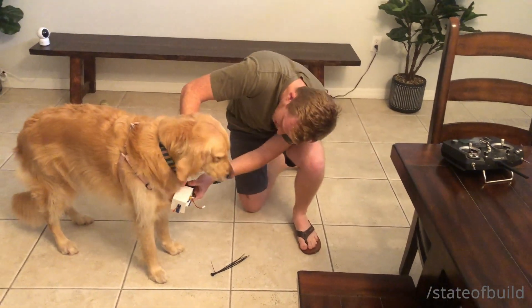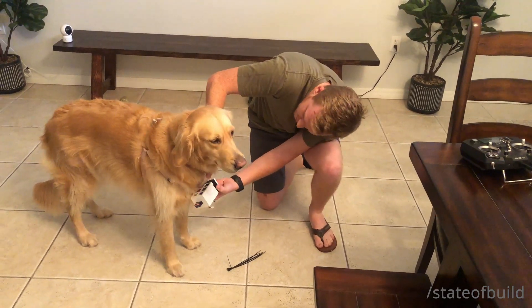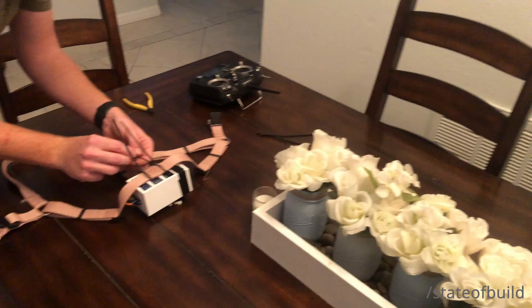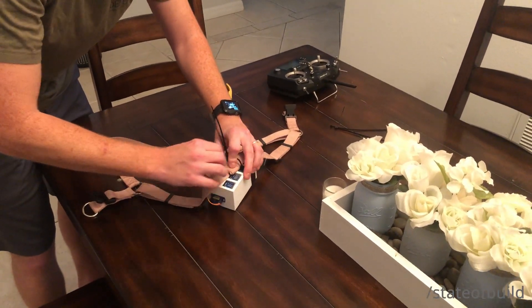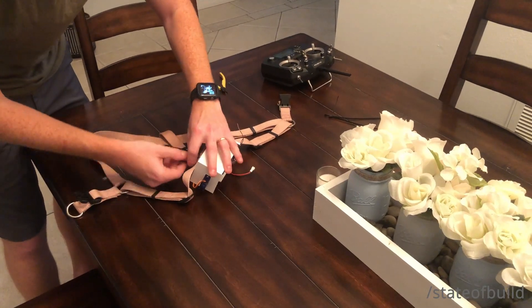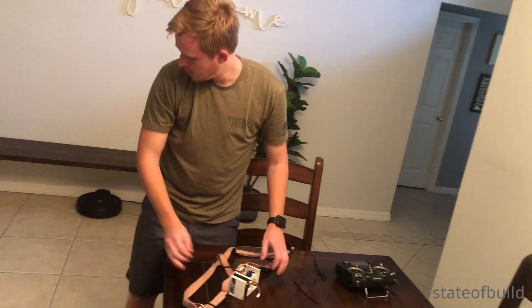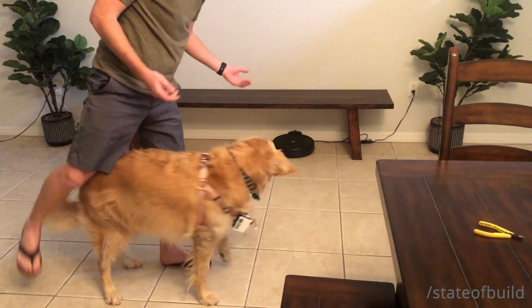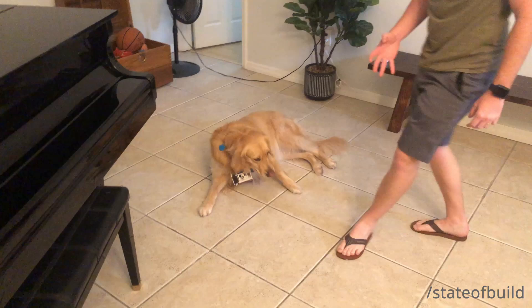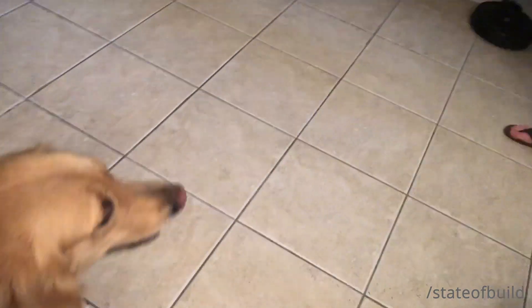I'm thinking if it goes like right here, maybe like right under. I think that'll work. I'm going to turn it on now and see if she can see it.